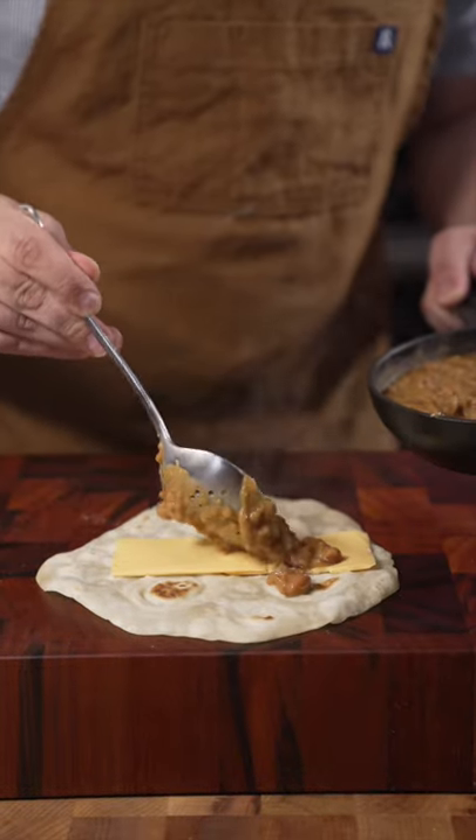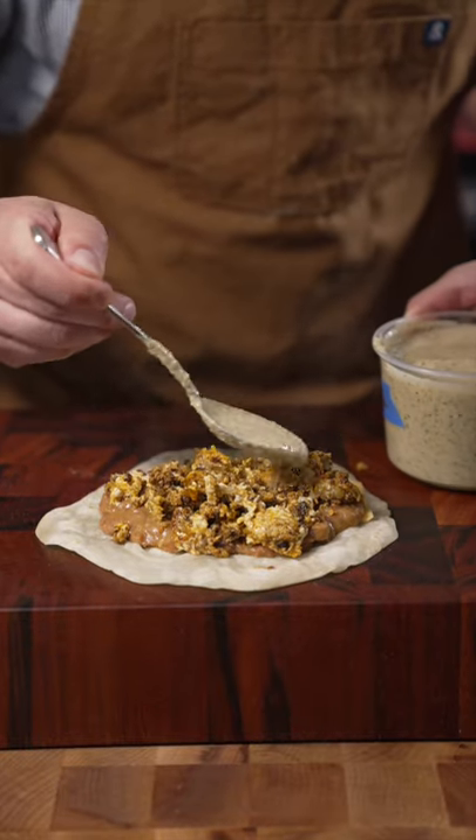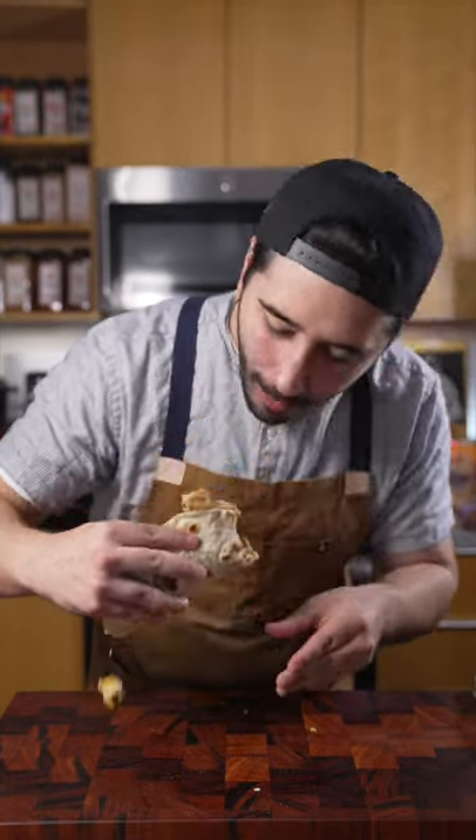And then some refried ranch style beans, chorizo with egg, and then the salsa verde to finish. It's really good.